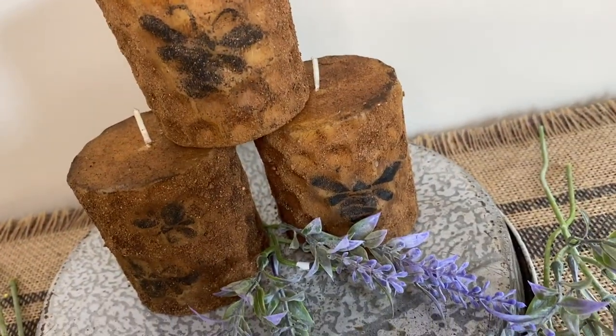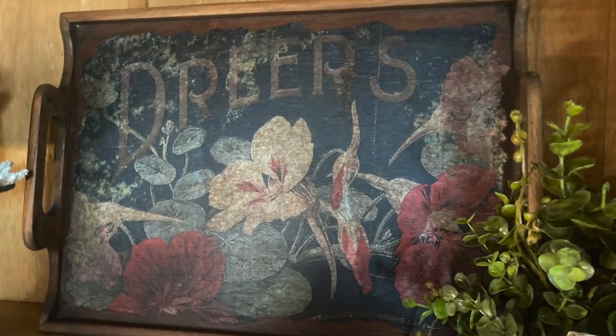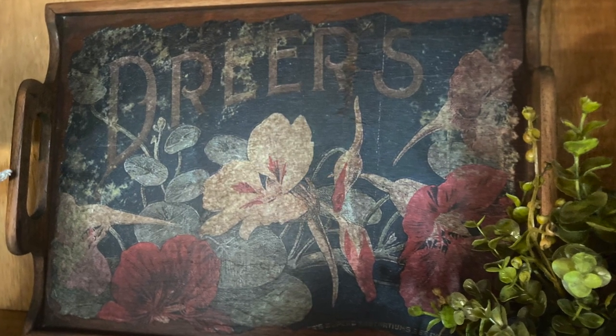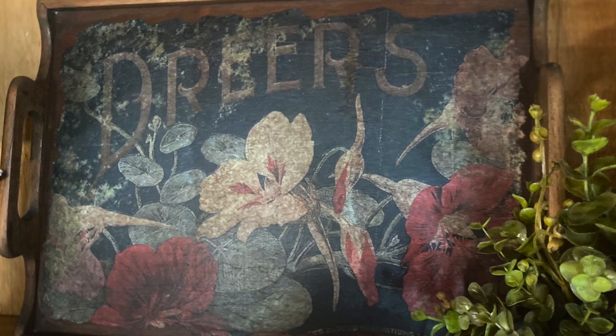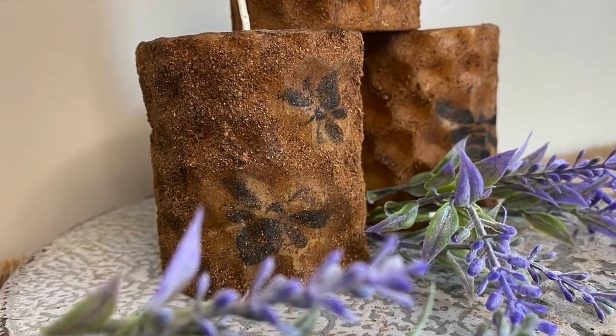I'm going to have these candles on my Etsy shop and I'll have a link down in the description for you to check out. Let me know which of these projects you liked the best down in the comments. Don't forget to like, share, and subscribe if you haven't already. Go down in the description and look for the Timu link and the discount code. Thank you so much for watching and have a great day.